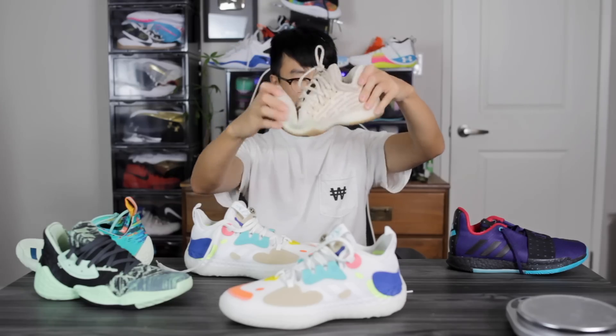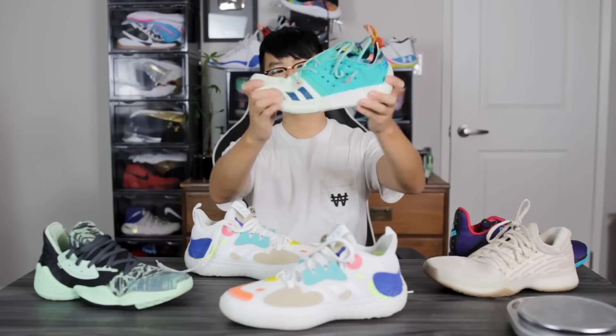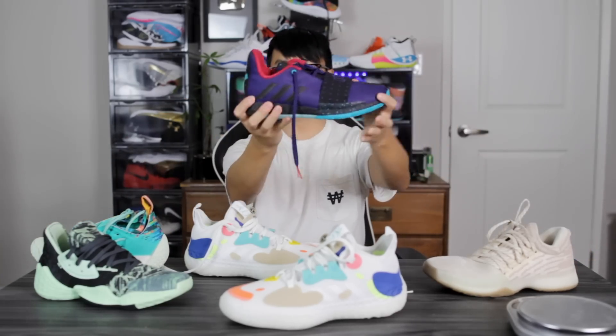Moving on to the heel-to-toe transition — it feels really, really bad in this shoe. Starting from the Volume 1, that had really good forefoot flex, soft heel, and overall a very smooth ride. Same with the Volume 2, even though it was heavily caged in the heel, you had a lot of forefoot flex and a Boost midsole. The Volume 3 was probably my favorite. And the Volume 4 was also very smooth — just super easy and very flexible.